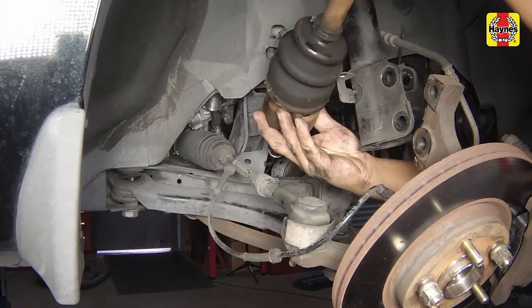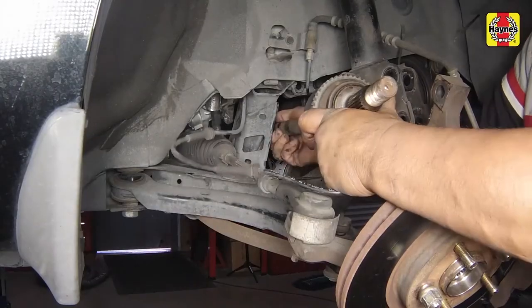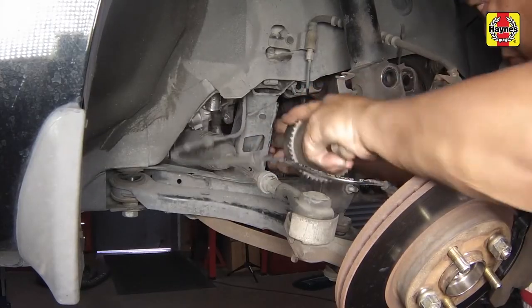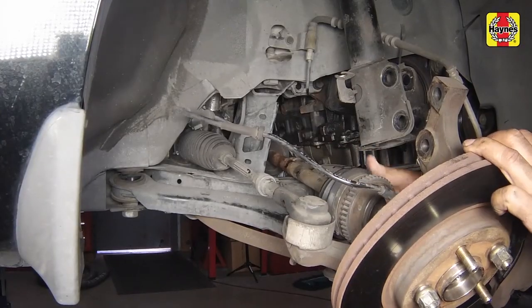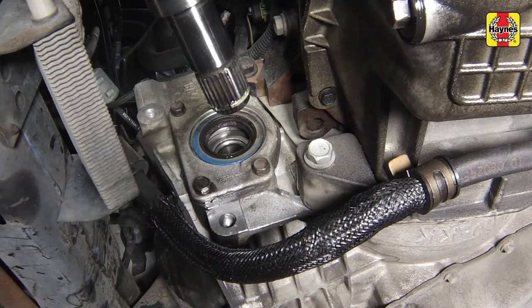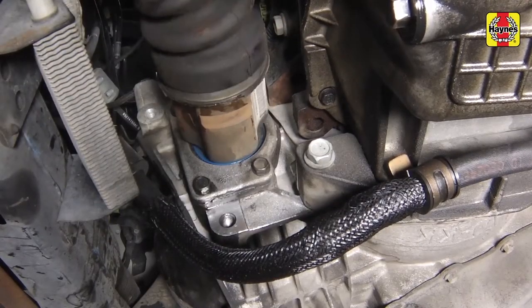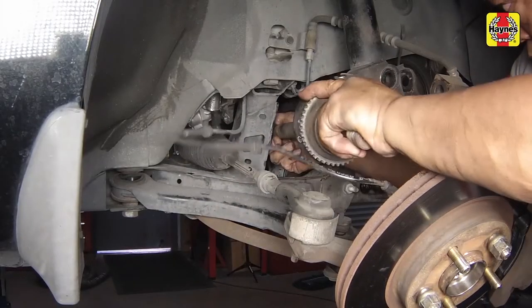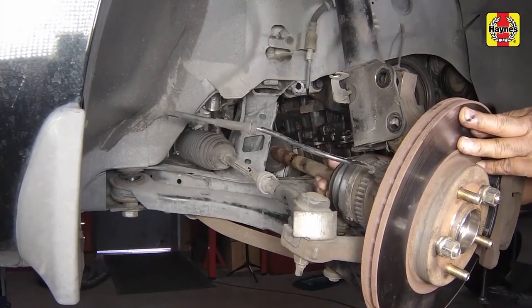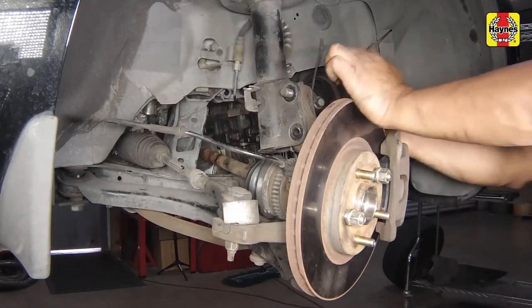With multipurpose grease pre-applied to the drive axle inner splines, carefully guide the drive axle into the fender well and insert the inner splines securely into the transaxle. It will be easiest to install the drive axle into the transaxle by making sure the gap in the retaining circlip is facing down when inserting. Insert the outer drive axle splines into the hub assembly, then join the steering knuckle with the strut flange, align the bolt holes, and insert the flange bolts.